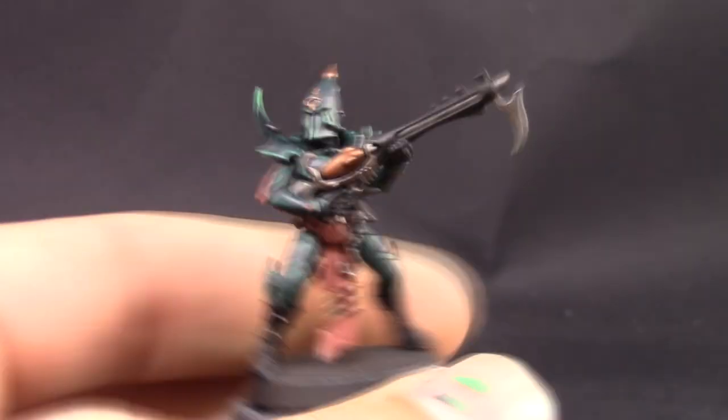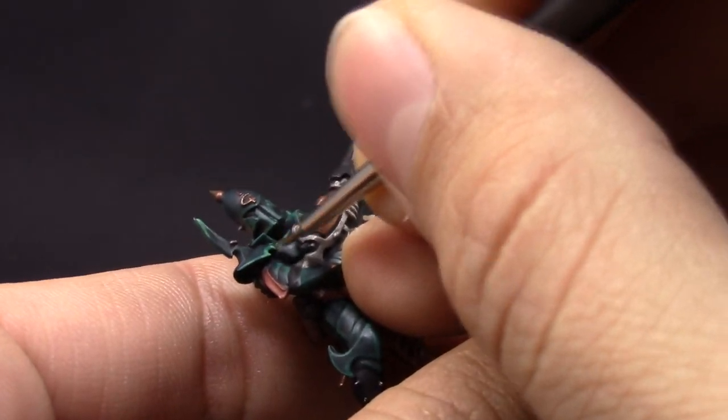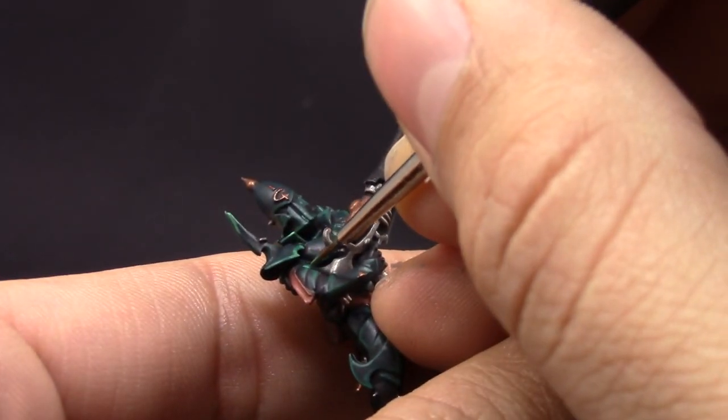Here I'm using Sybarite Green and just picking up the sharpest places in the armor to give them a very hard extreme highlight, just to make it pop a lot more.